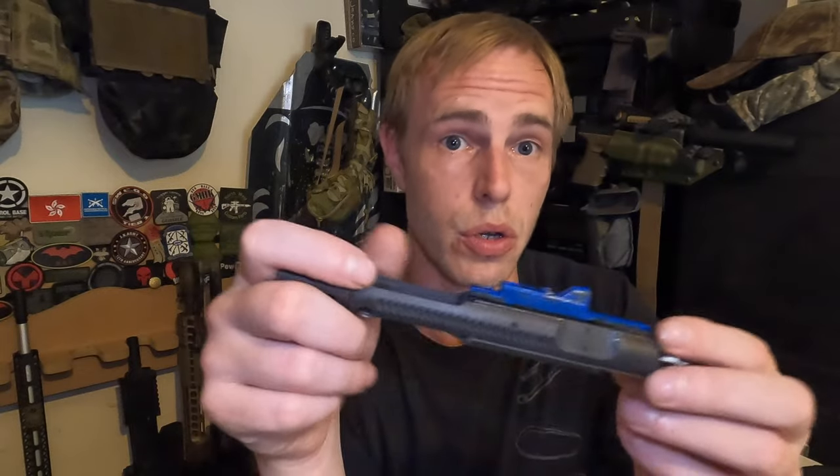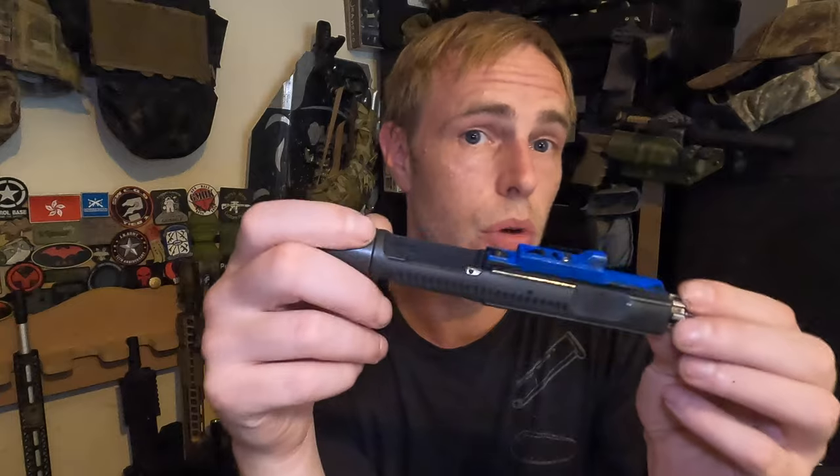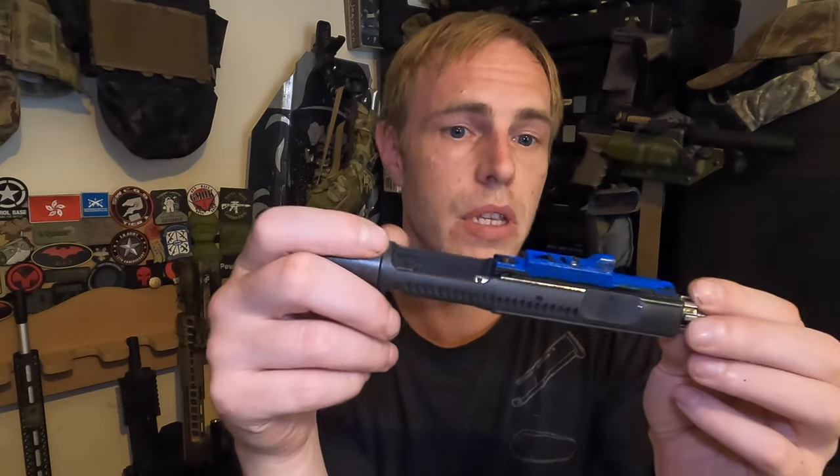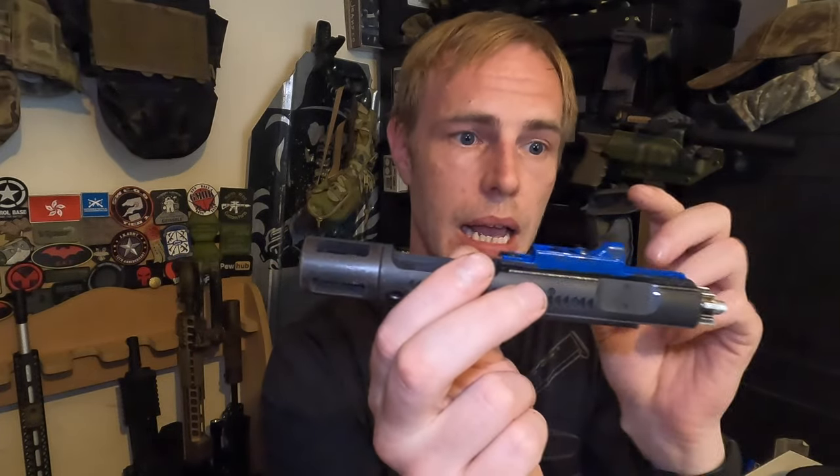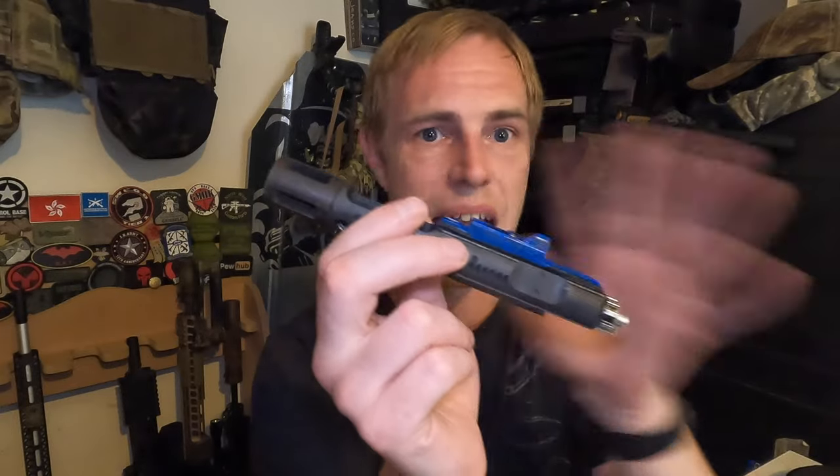Unlike some of the alternatives you can buy — like the HOW and similar — with this you do not get anything else. Nothing. There's no end cap, no screw, you don't get a bolt roller with it, you don't get a pin. You get zilch — nothing. You get your steel bolt, no internals, anything else, and you get the tiny parts to attach onto the, quite frankly, a little bit dodgy movable cocking point.